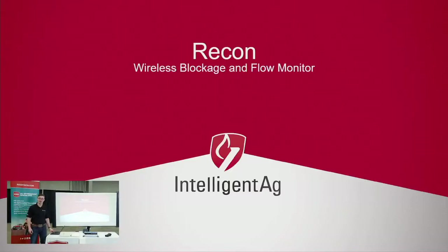I'm here today to talk about our Recon blockage monitor. I've been with the company now for two years and I've also been farming my whole life — enough to know what I'm talking about.